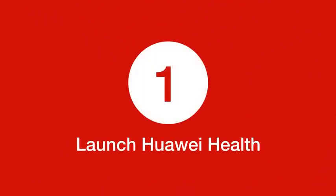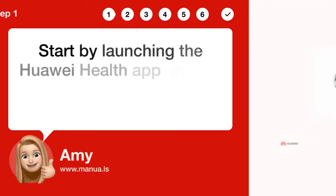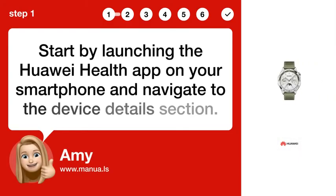Step 1: Launch Huawei Health. Start by launching the Huawei Health app on your smartphone and navigate to the Device Details section.